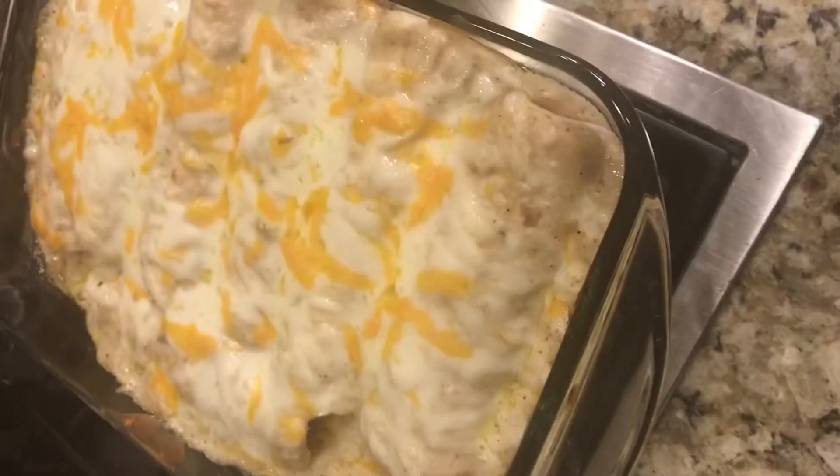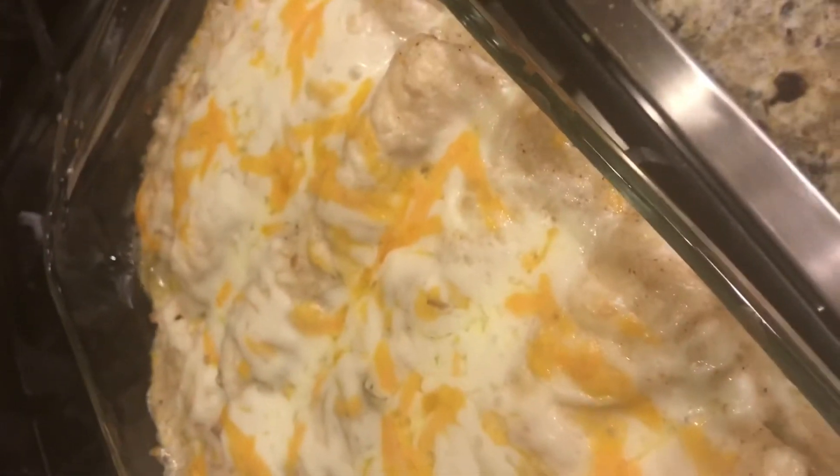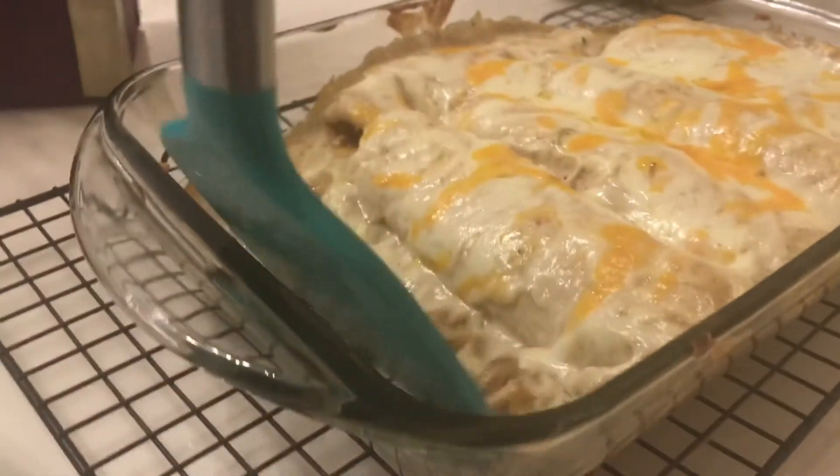Your enchiladas are ready! Enjoy them with some beans or just have them on their own — it's a crowd pleaser, I'm telling you. Make sure to try this because I know you are going to love it.